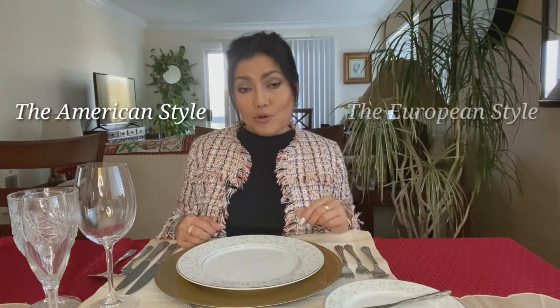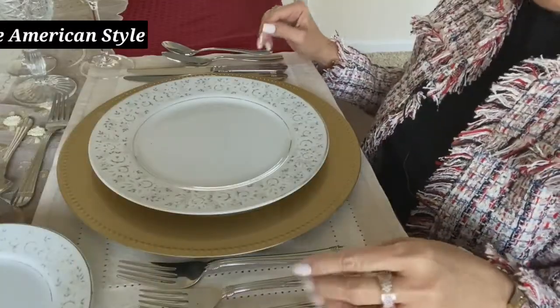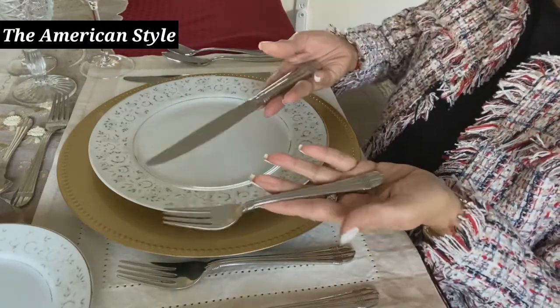There are two styles of dining: the American style and the European style, also known as the continental style. The United States is probably the only culture in the world where they switch the fork from the left hand to the right hand when taking a bite.